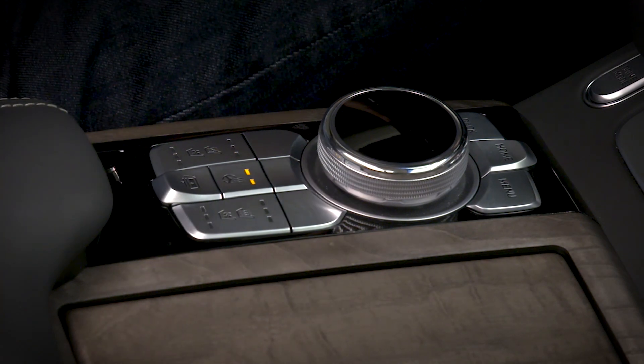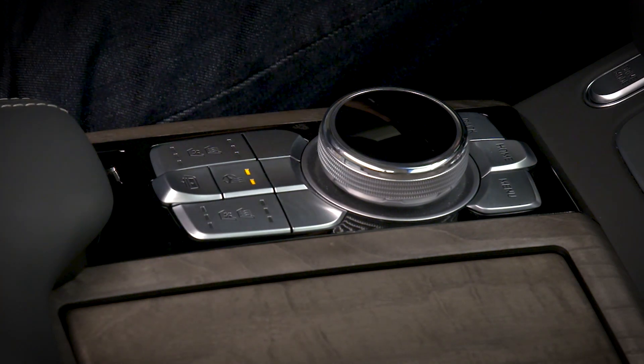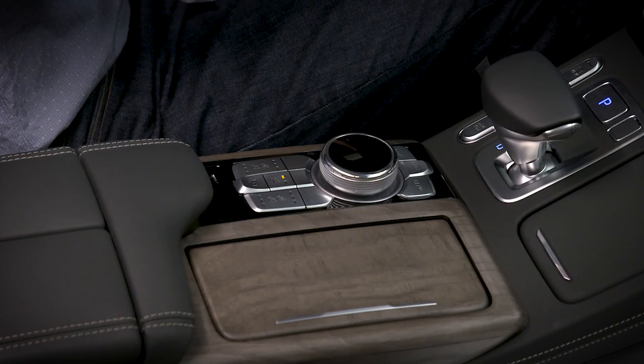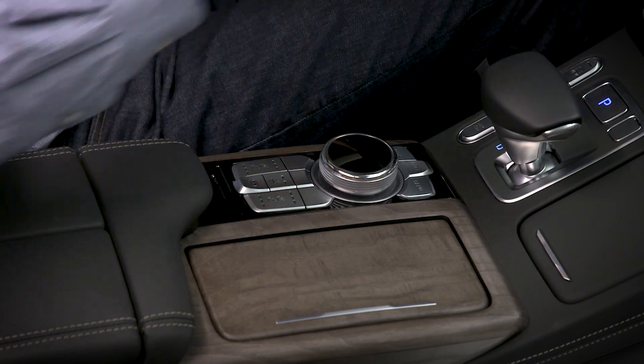In automatic mode, press the switch to set the heated steering wheel to high. After 30 minutes on high, the system will automatically change the temperature to low. To turn the system off, press the switch again.